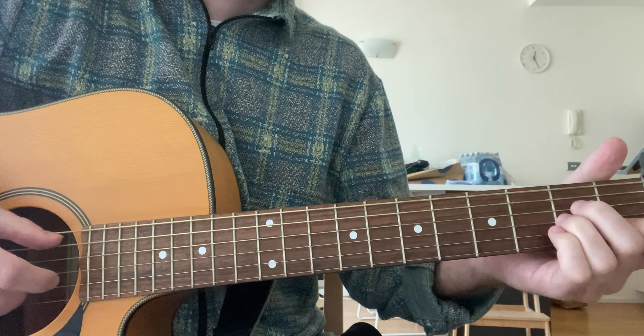When you finish the last line, instead of doing the lick on the C you will hold the C, and that's the start of the second verse.